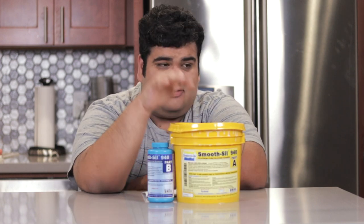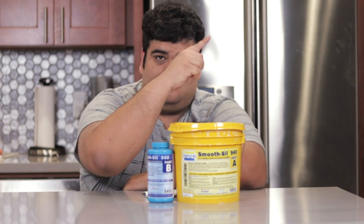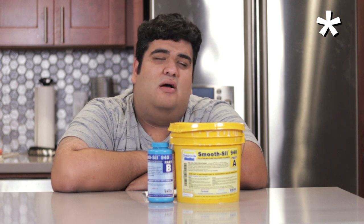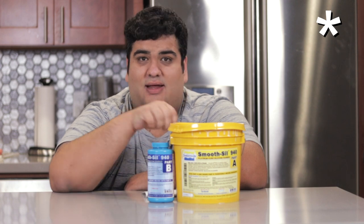Specifically, molding silicone. Specifically, Smooth-Sil 940 by Smooth-On. Asterisk — this is not a sponsored video by Smooth-On or anyone else. I'm just a fan of their products. In fact, I paid for this with my own money.